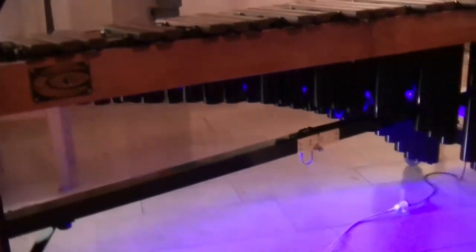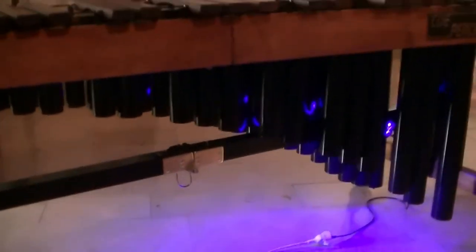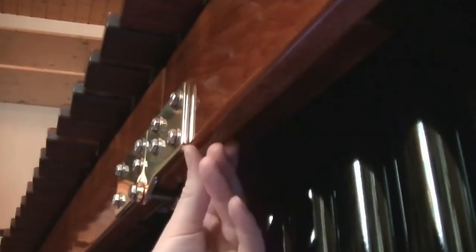Until I realized at a recital that the audience could see the lights if the instrument is standing on a stage. This leads to the second rule: the audience cannot have a direct line of sight to the LED strip, because that is really distracting and not the effect you want. So the underside of the center tube or the bar rails are right out.